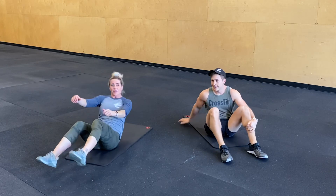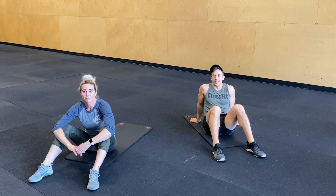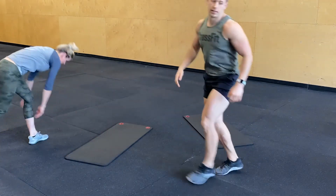Nice job you guys! That was so hard. That was tough — good ab burner. Have a great day. We love you guys, thank you.